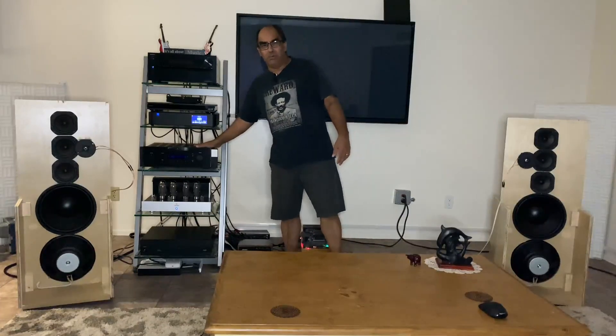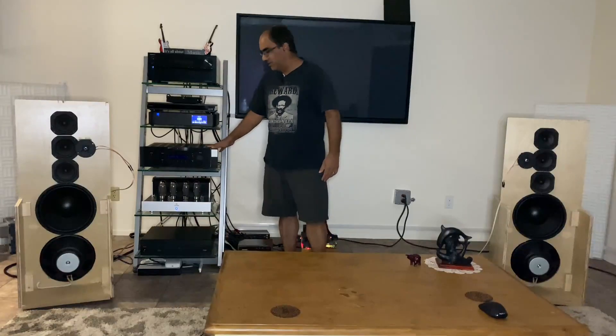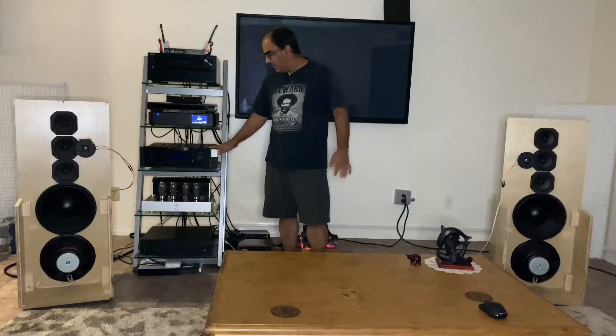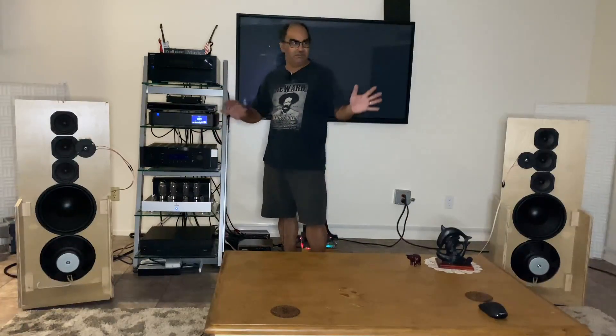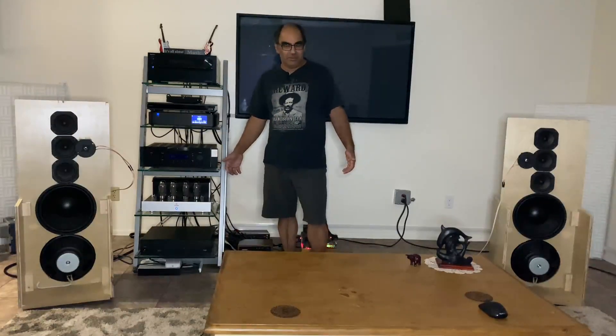The BATS was never shipped over to Maryland to Victor and company because it turns out it was not the preamp, definitely not the amp, definitely not the DAC. It was all setup issues. Anyway, got off topic.